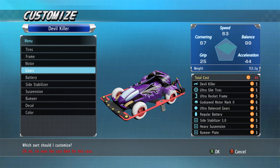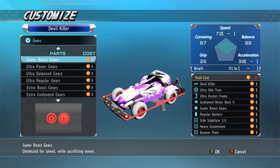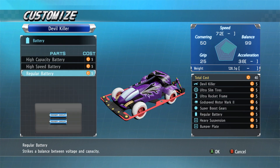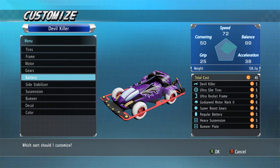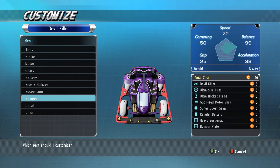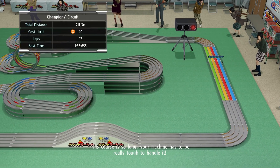It's helped me not to use side stabilizers on this one, so we might just take those off. Regular batteries, super boost gears, yes - we have to take that off. Regular suspension, heavy bumper plates on, yes. Okay, so we are good to go here. I'm gonna try it.